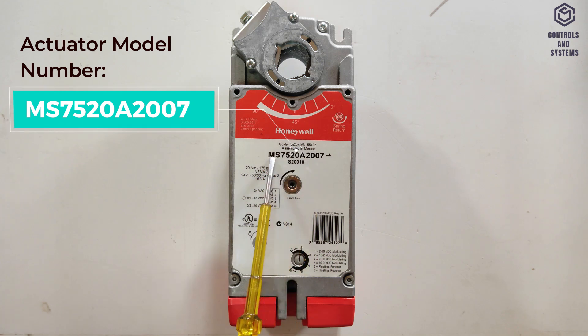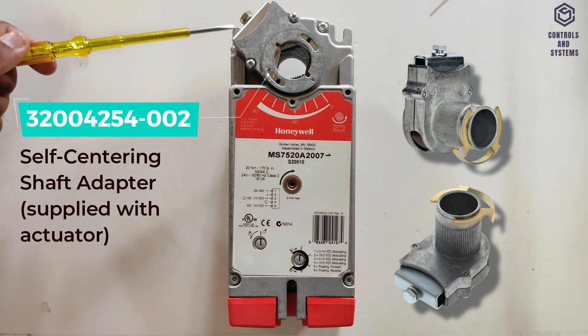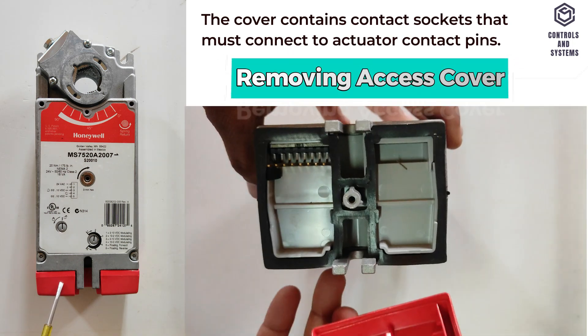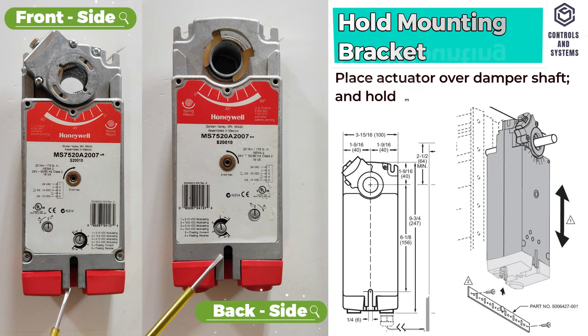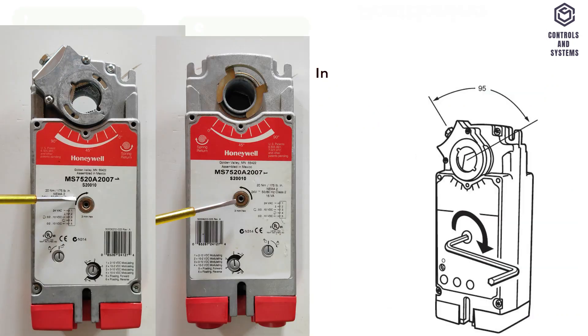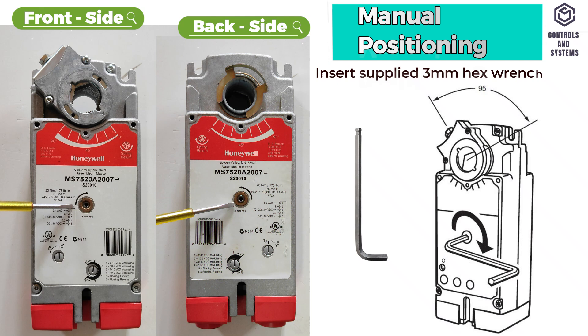This is the actuator model number. This is the self-centering shaft adapter. This is the removable access cover. This is the actuator mounting bracket hole on both the front and back side.